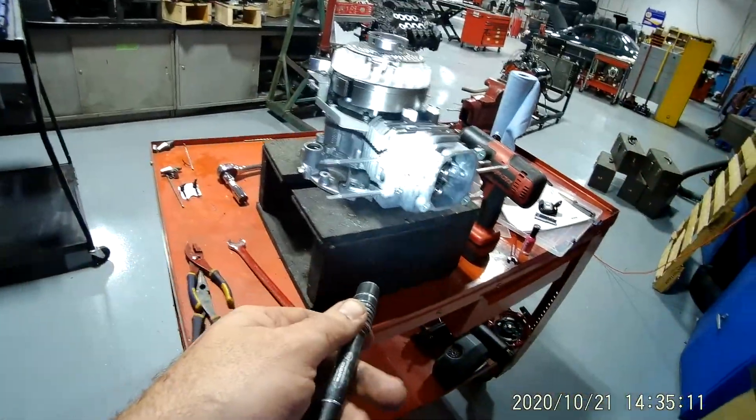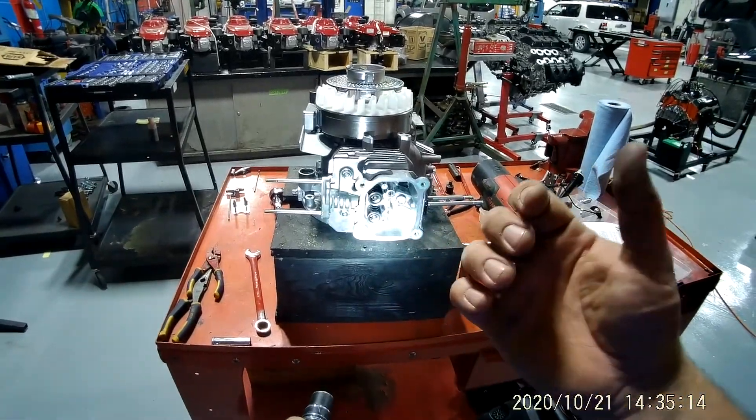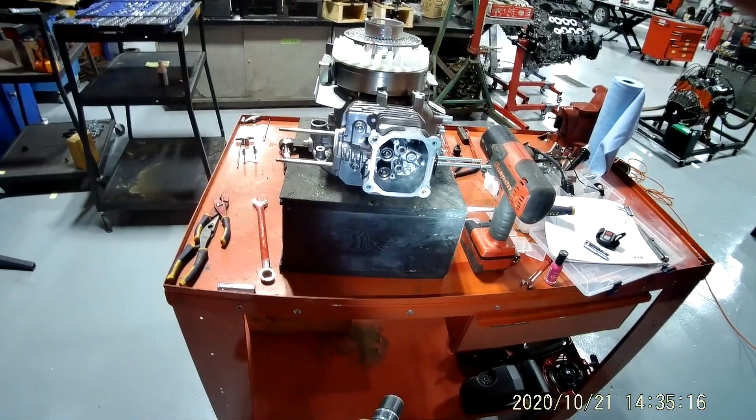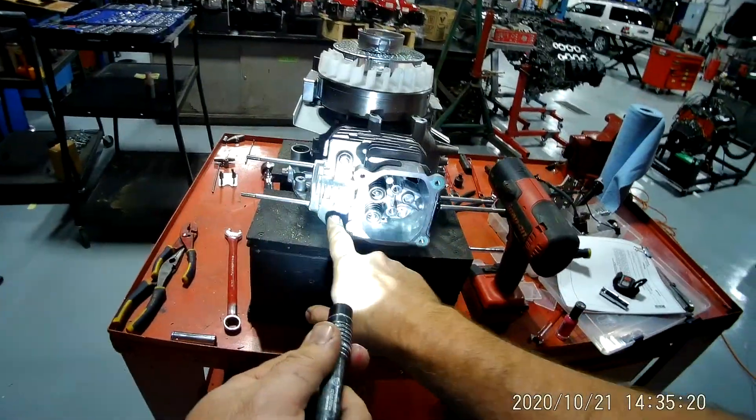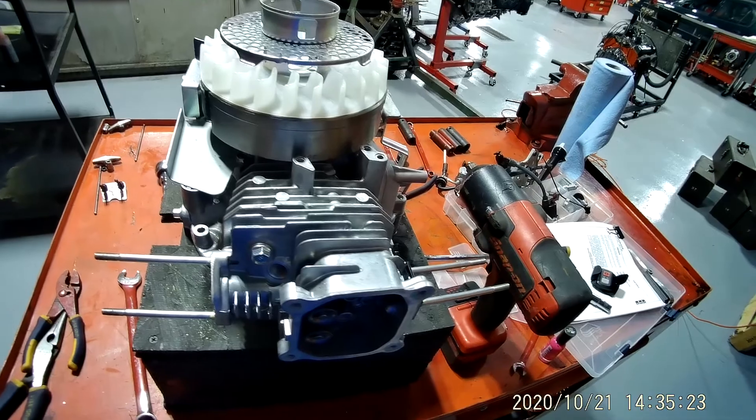I'm trying to take the cylinder head off from the block — that's my goal right now. If you look, I've got a bolt here, here, here, and here, and I think we're going to move those in the next video.